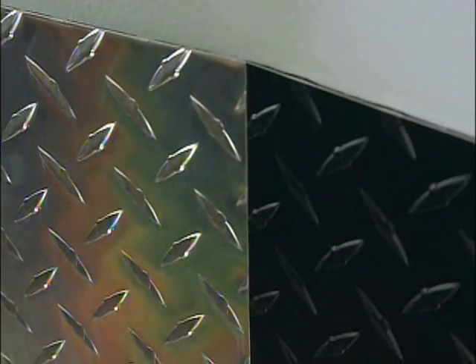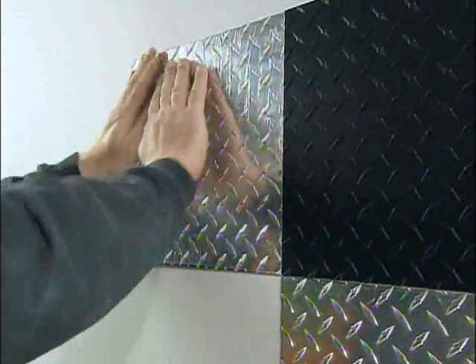You want to be very careful when you're putting these on. Kind of set your corners, line them up. If you stick it, you've got to take it off — it's a drag. We found that out the hard way.